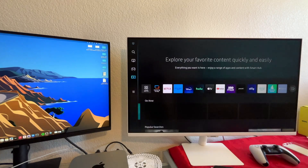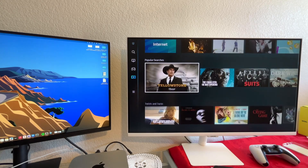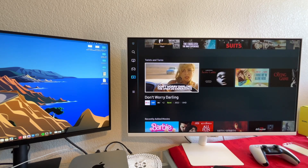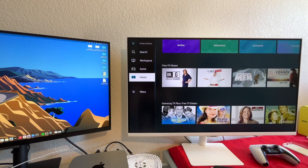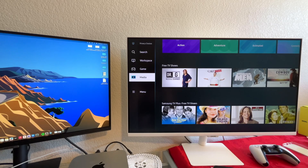Back on the home page, there are other apps like Netflix, Prime Video, Hulu, Apple TV, and the YouTube app, plus a lot of different suggestions. This Samsung monitor also has Samsung TV+. I can't really open it because of copyright, but it gives you a lot of different movies and shows — probably thousands of channels. Really interesting, though I haven't used it that much.